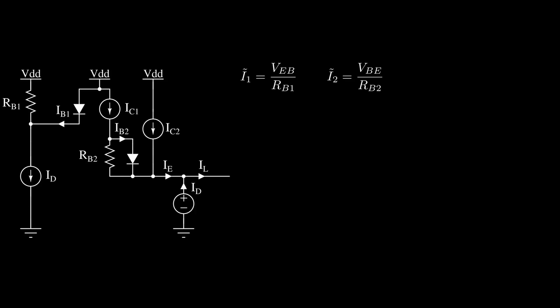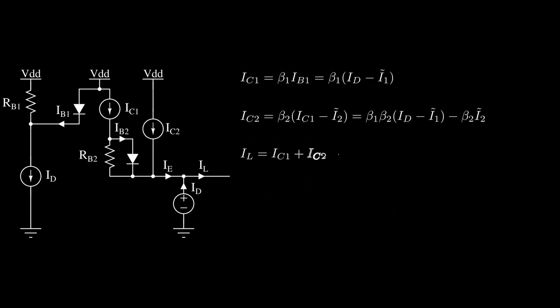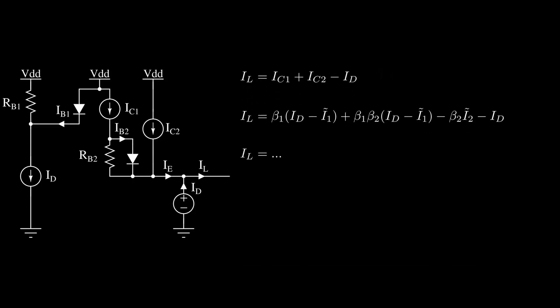Let's consider directly the scenario in which the load current is high enough to have both transistors on. If RB2 is high enough, there will be only a very small load current range in which only the PNP conducts, and it can be neglected. The base current of the PNP equals the regulator current ID minus I-tilde-1, and the collector current is that times beta. The base current of the NPN equals the PNP collector current IC1 minus I-tilde-2, and the NPN collector current is that times beta. Using Kirchhoff's current law, the load current equals the sum of both collector currents minus the regulator current.